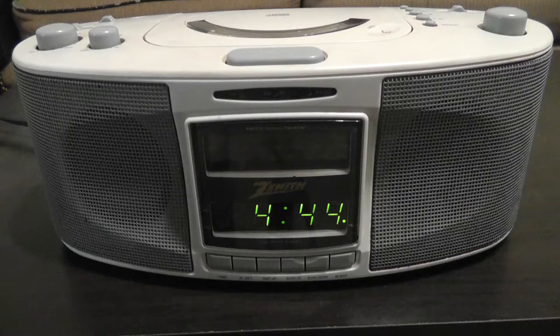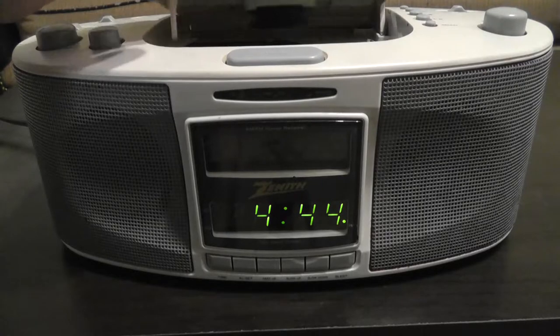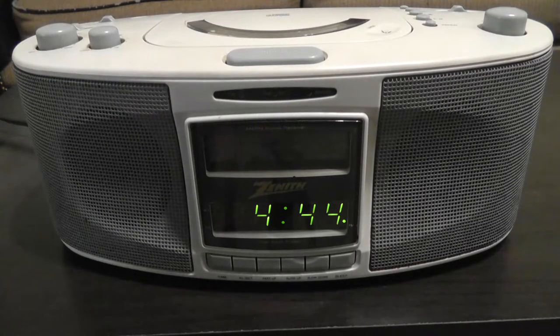This is a Zenith clock radio with a CD player on top. You don't really see much from Zenith these days — they used to be a pretty big name in electronics but you really don't see them anymore.